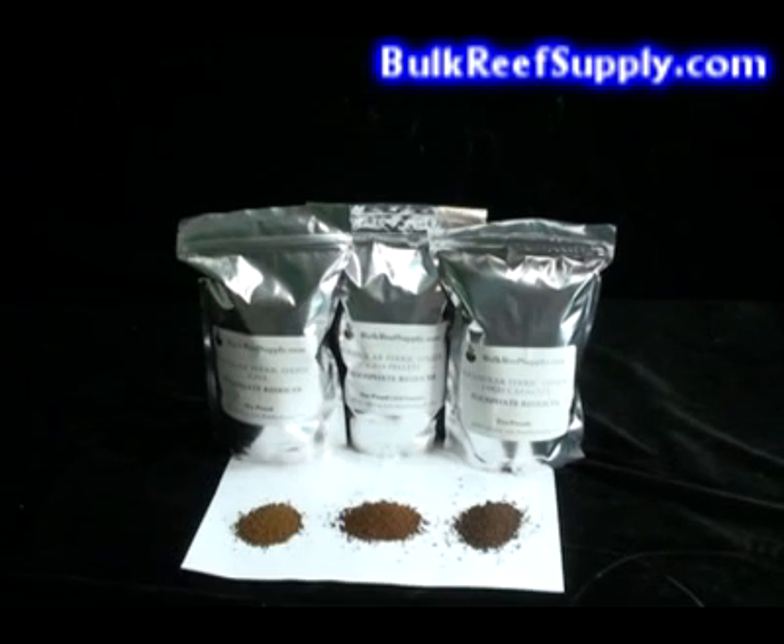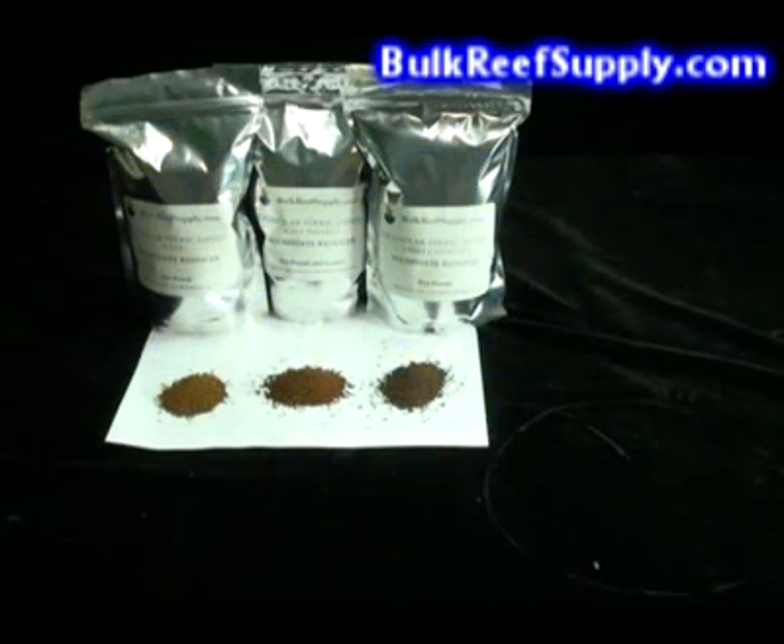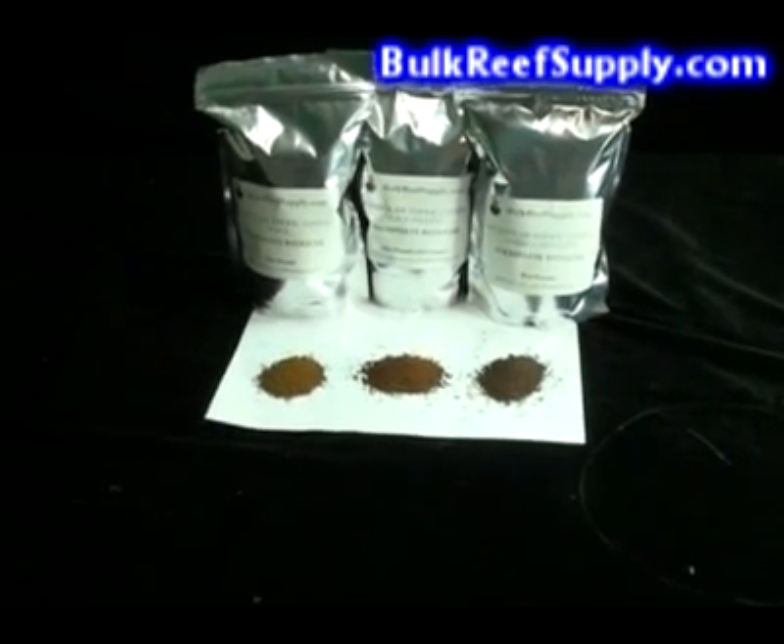Phosphate will inhibit the calcification of your stony corals. It is also widely thought that low nutrient levels will produce the brightest colored corals. At Bulk Reef Supply, we have three different types of GFO. The first is the tiny granules that many people are familiar with. We also have the pellets, which are very similar to the granules but have a few small advantages. And then the high capacity GFO, also known as HC.